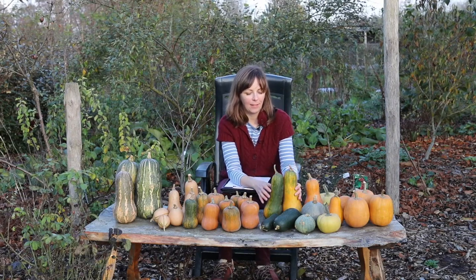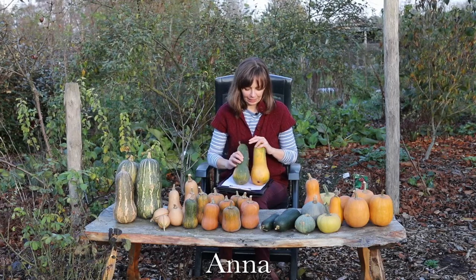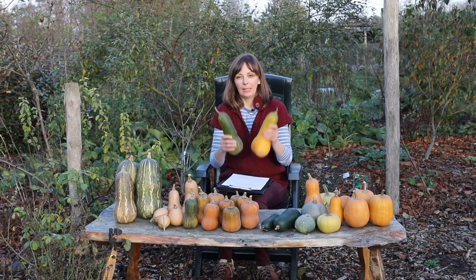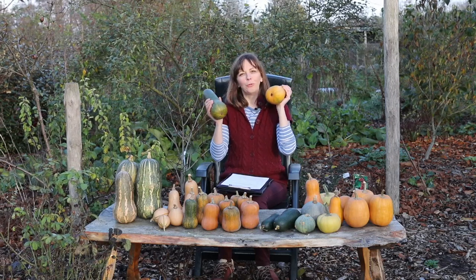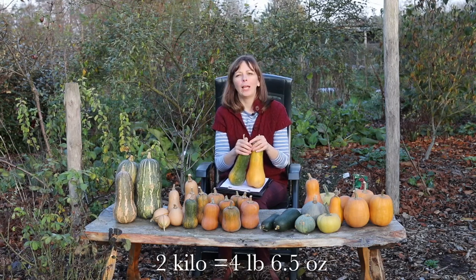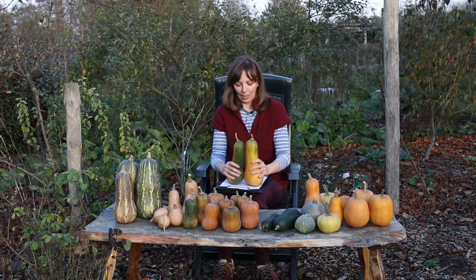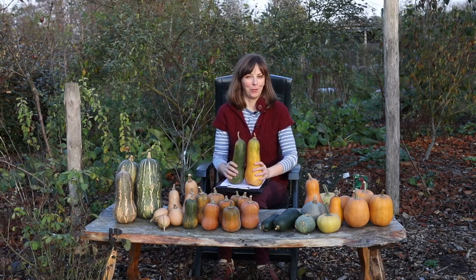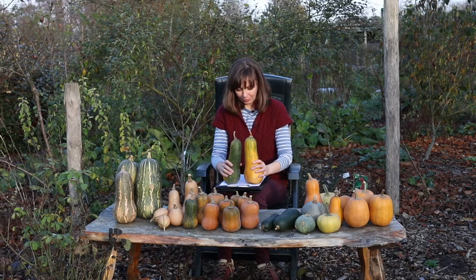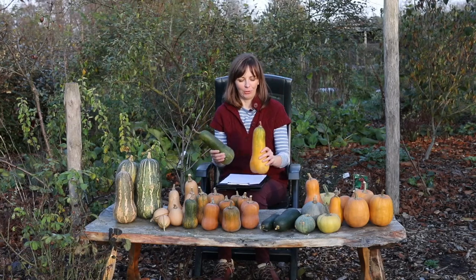Slightly different in shape and color is Anna, another butternut. The fruits start quite dark green and then turn ochre in storage. This is the total of our harvest — just two fruits and two kilos in total. We have grown Anna before and it performed better. I don't know what went wrong because the summer was really warm so I thought butternut would love it, but it's not a great result — though a pretty good variety when I look at our long-term results.